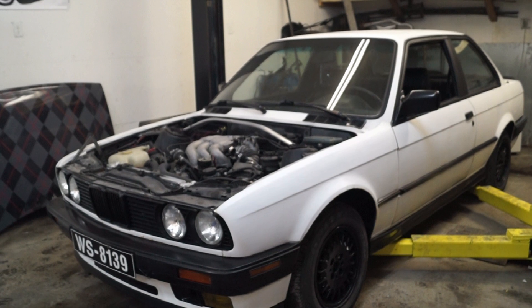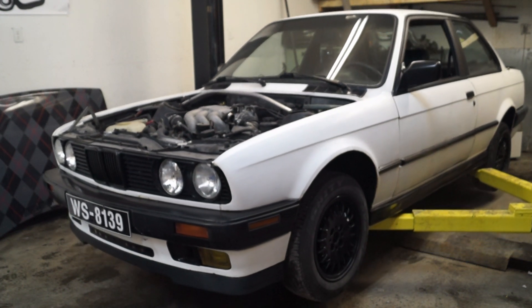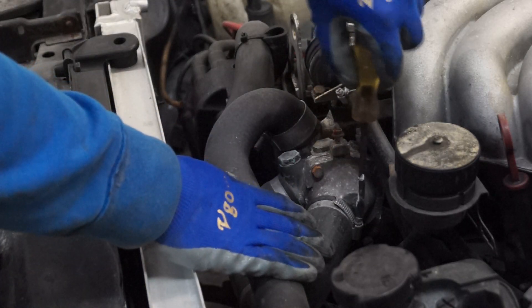First thing I removed was the hood — that gives me better access. Now let's start by taking out the fluids. When I started draining the coolant, there was pretty much half oil and half coolant in there. I was suspecting a bad head gasket, and this confirms it — the head gasket is dead. The container started clean, and then that black stuff is oil that came out with the coolant. I'm also removing the coolant hoses from the top to help with drainage.